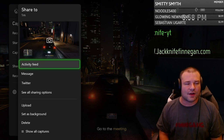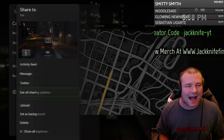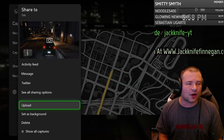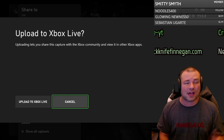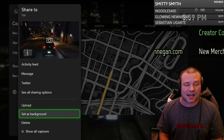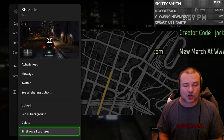You can share your last capture — you can see your capture, your clip, your activity feed, message it to anybody, see all sharing options, and put it out on those as well. You can also upload it, but right now you can only upload to Xbox Live — you can't upload it anywhere else right now. You can also set it as your background or delete it.